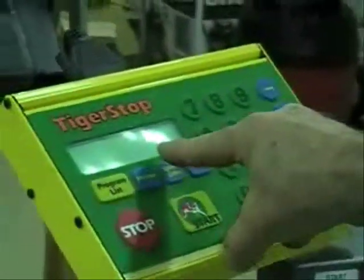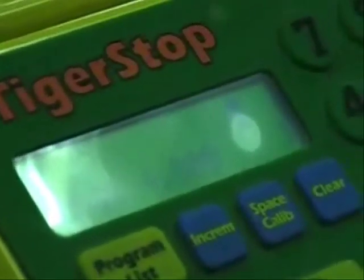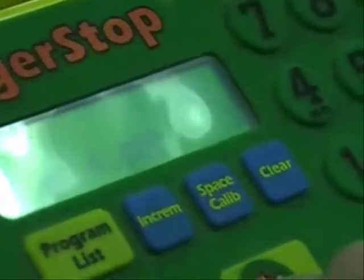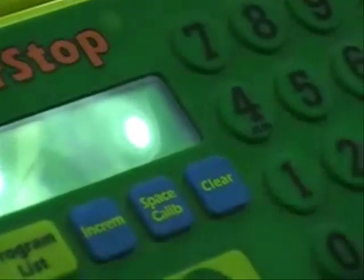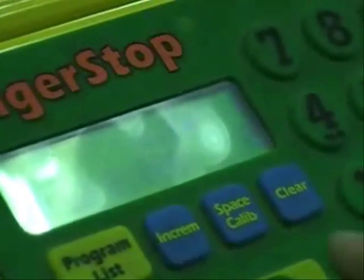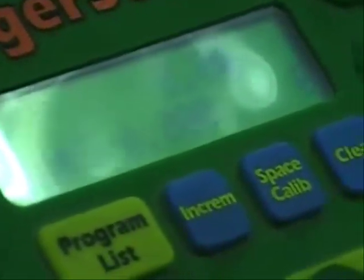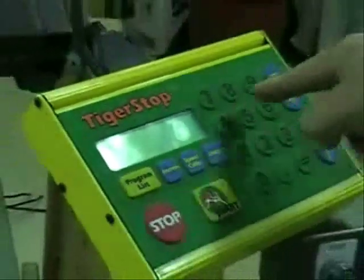It asks you the length that you want to cut. We're going to put in four inches — 4.0. Now it's going to ask you how many you'd like to cut at four inches, so we'll put three. Start. For your second cut, we'll put six inches in — and two of those. For cut three, we'll put eight inches and four of those.